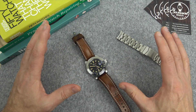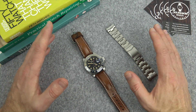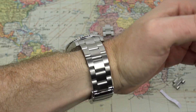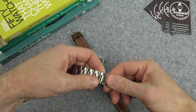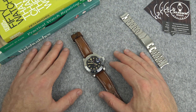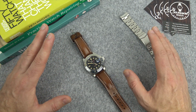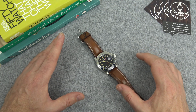The watch came on this metal bracelet — it is a really nicely machined metal bracelet. For me it added a lot of extra weight, so I put it on the Man Cave leather strap, but this is actually a really nice bracelet. It has screw-in links and solid end links, and it feels a lot higher quality than what you'd expect at this price point, with a really nice action on the clasp. I also wore it on a NATO strap. What I'd really like is a tropic strap, but with that 21 millimeter lug width I can't find one in that size.